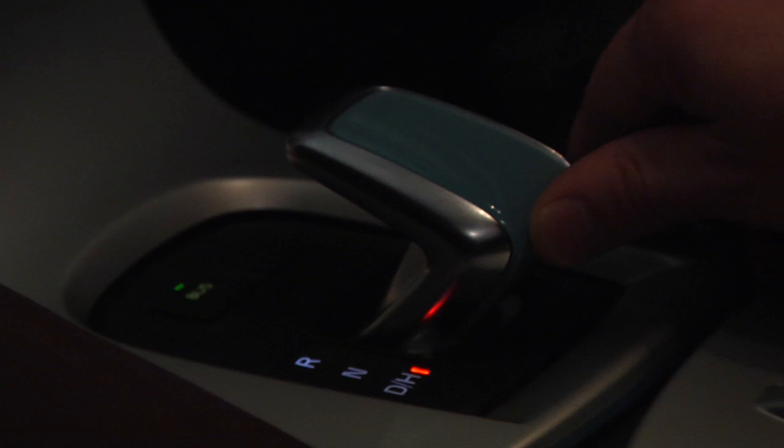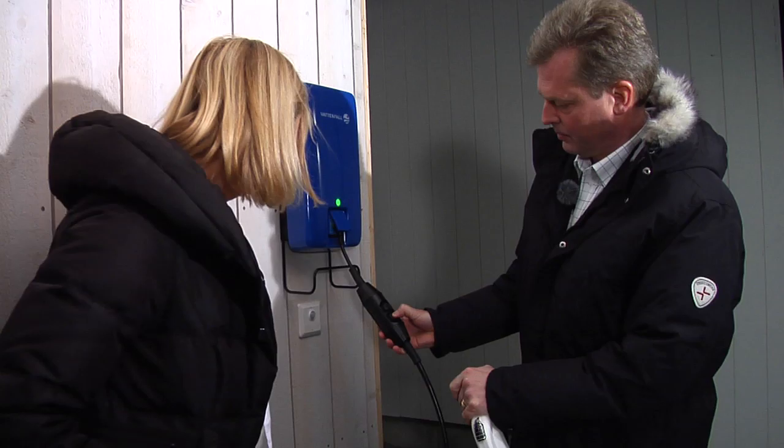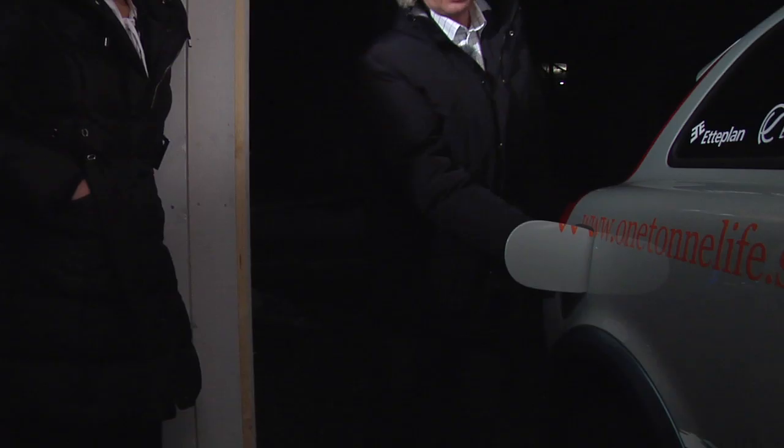I showed the family how to use the vehicle in a practical way. I showed them the unique instruments: the gear lever, the parking brake, and also how to charge the vehicle, because it's important that you do that in a correct way. And since the vehicle has an external heater, I also showed how to fill ethanol into the vehicle.